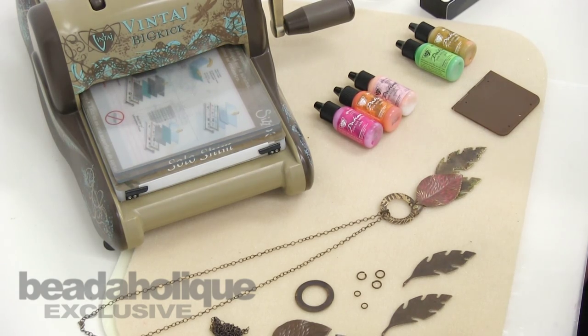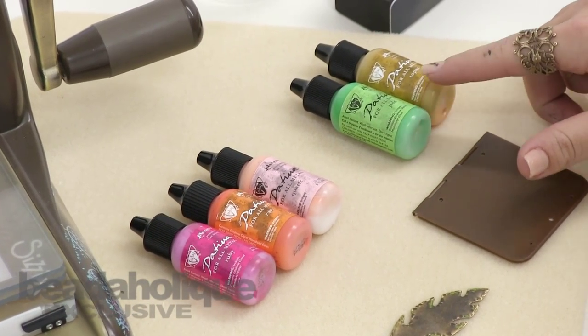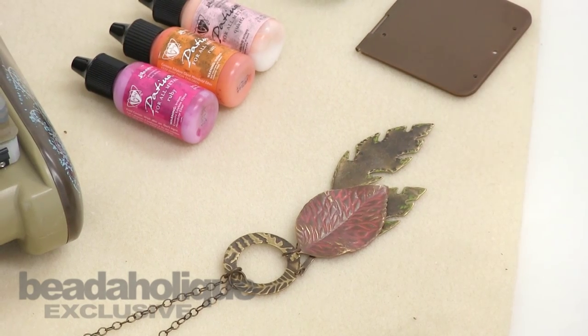For your necklace we're going to be using two different sets of patinas. In the first set we have the ruby, the rust, and the quartz. In the second set we have the jade and the topaz. The jade and the topaz we'll be using on the leaves, and this first set we'll be using on the center leaf.